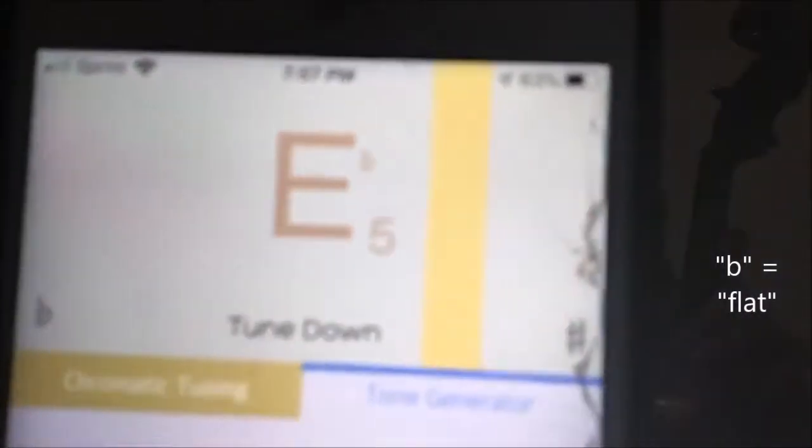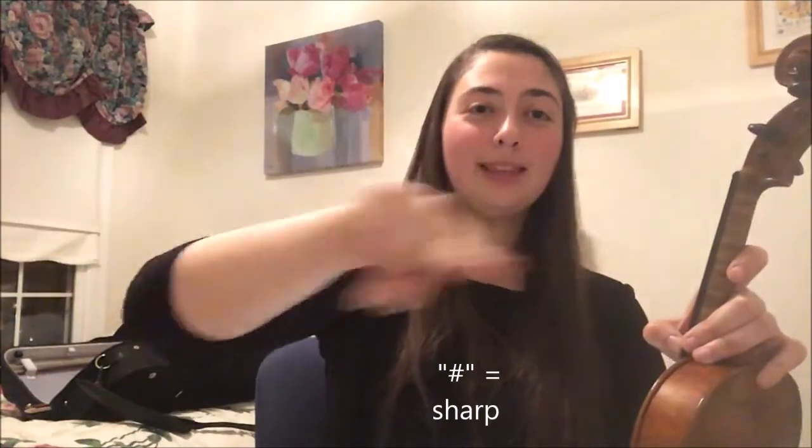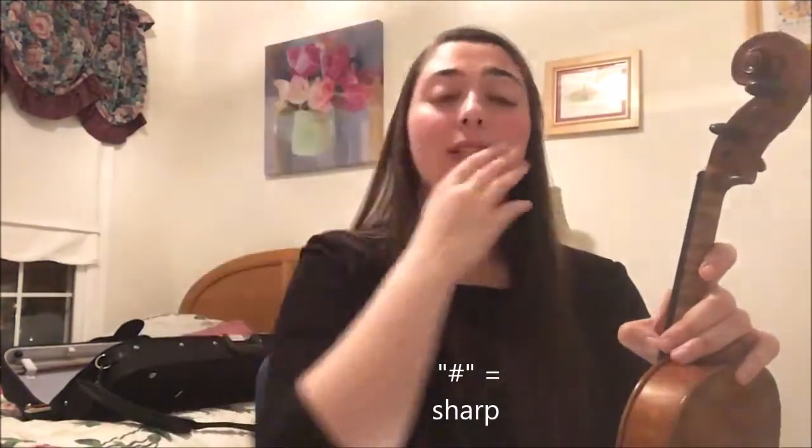Now, you might think it says E, but be careful — there's a little flat sign next to the E, which looks like a lowercase B. E flat is lower than E. So if you have a certain note with nothing next to it, that's the natural note. Any note that's flat is lower; any note that's sharp — which looks like the number sign or pound sign — means it's too high. So we're on E flat and we have to get up to E, which means I still have to tighten this. Again, as slow as possible — push the peg in as you turn it away from you.